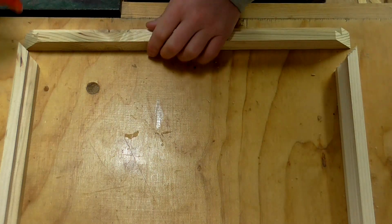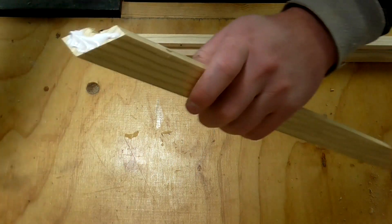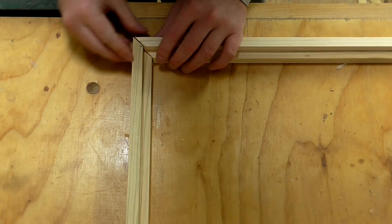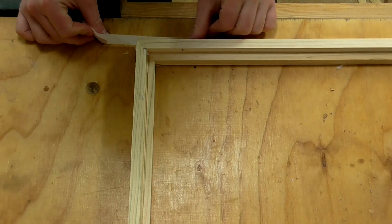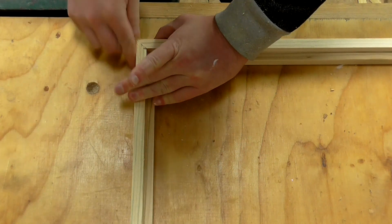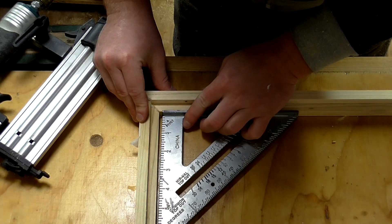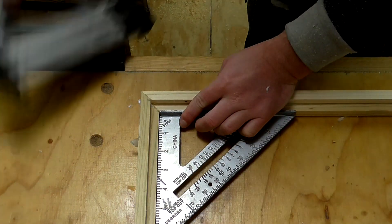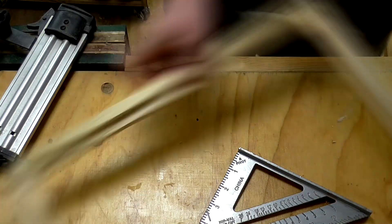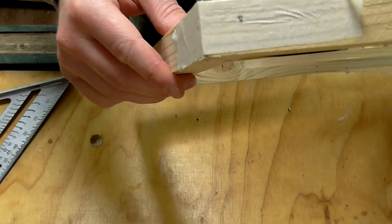I'm going to use glue and tape to hold the frame together. Then I'll check that the frame is square before firing in a couple of brad nails. And now I can let that dry.